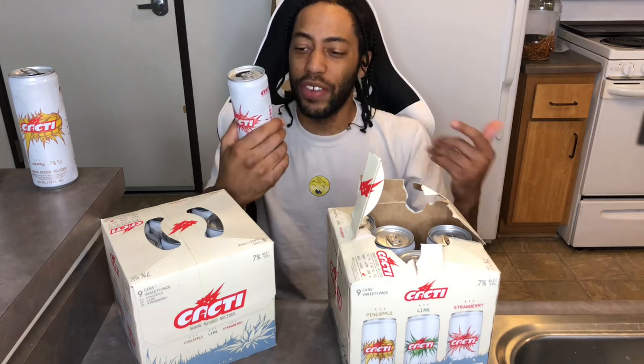I just remembered, I didn't even give y'all a rating on the pineapple. If I rated the lime one an 8 out of 10, the pineapple has got to be a 9 out of 10. And this strawberry one — it ain't bad, because if you're a beer drinker already and you're not in it too much for the flavors, because these all don't have that much flavor at all, then you're in it for the beer taste and the beer activity.